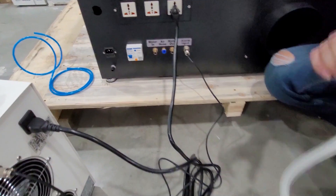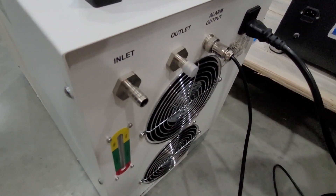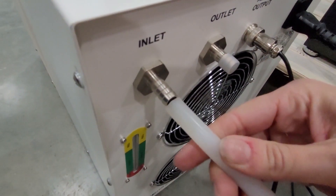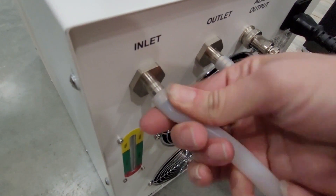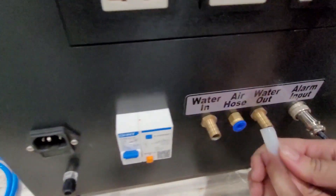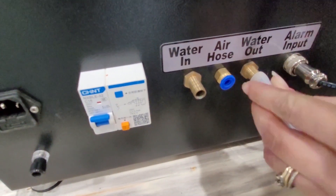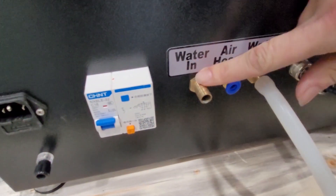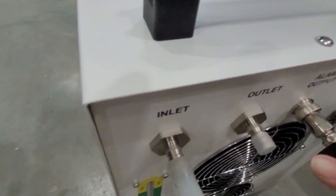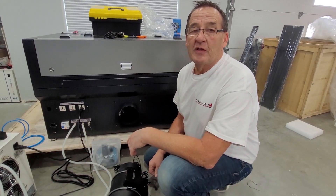Then we have the water lines — this is very important. You have to pull these off. The water inlet on the chiller connects to water out on the back of the laser. And then for the other line: water inlet on the laser connects to water outlet on the chiller. Now that we have the chiller set up, we're going to install the exhaust fan.